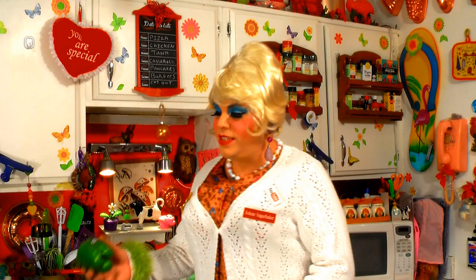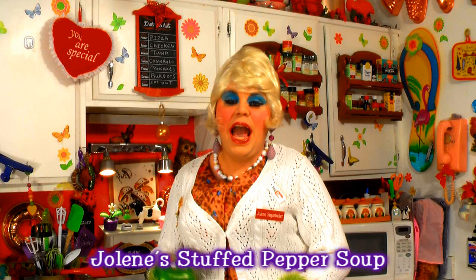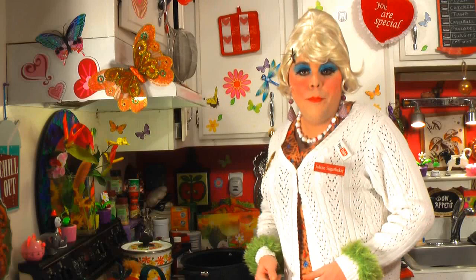Today's soup has the flavors of pepper steak — you know, up on the stove top, or some people's stuffed peppers. It's really great. It uses green peppers, and I throw red pepper in there for some color. It's a great soup that just has a kick to it, and it's great with maybe some crusty bread or crackers. It's my pepper steak soup up next on Cooking with Jolene.